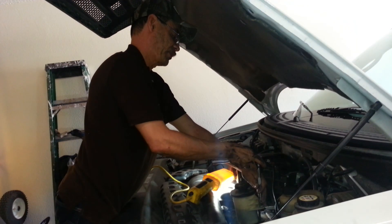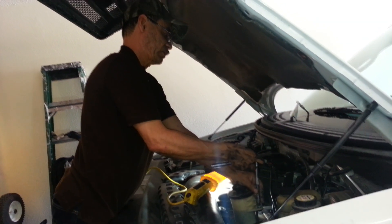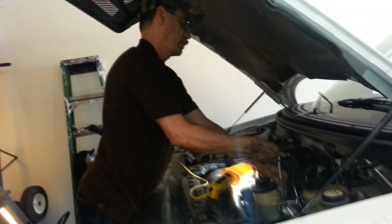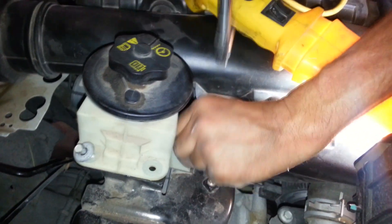We're gonna remove the power steering pump and then the hose that's right underneath. It's really not necessary to remove the power steering pump, but it's very convenient for space. You've got three screws that you need to loosen and take off, and then you want to set it off to the side.